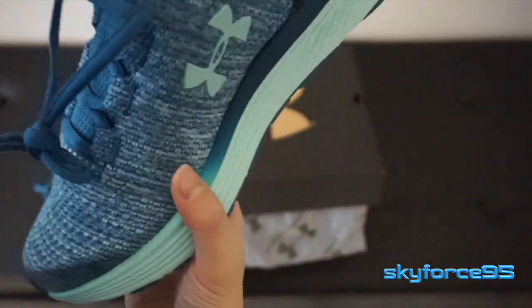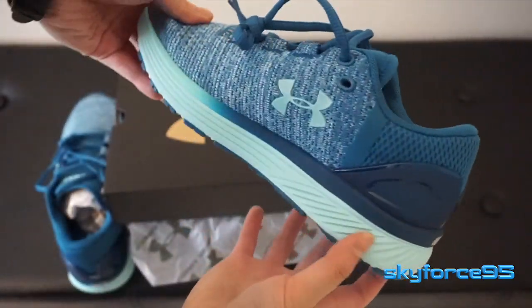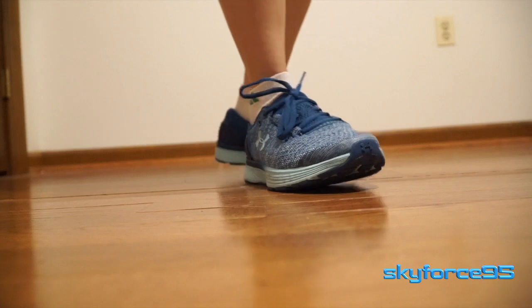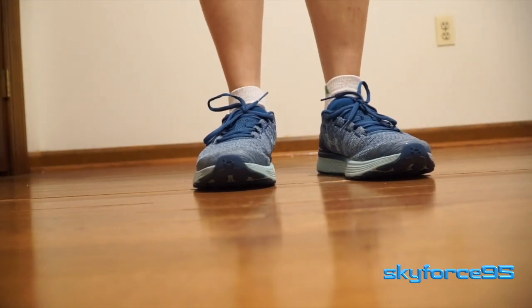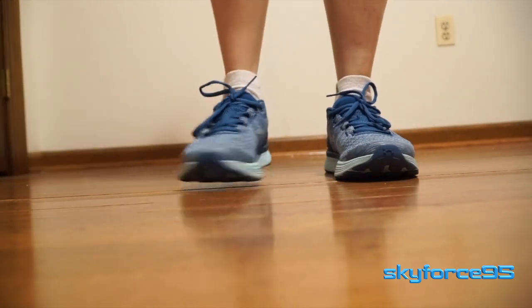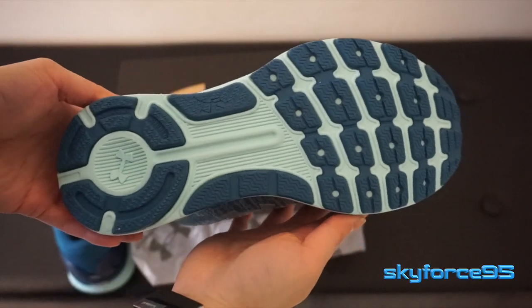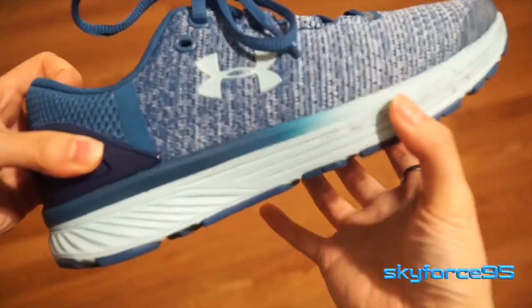They look really stylish from the product listing, and in person they look even better. Generally, because I have pretty low arches — almost flat feet — Under Armour tends to be the best brand of running shoes for me. They have a very nice breathable design, are comfortable, and have really great grip, and this one is no exception.